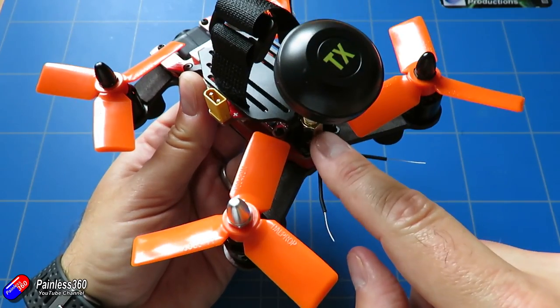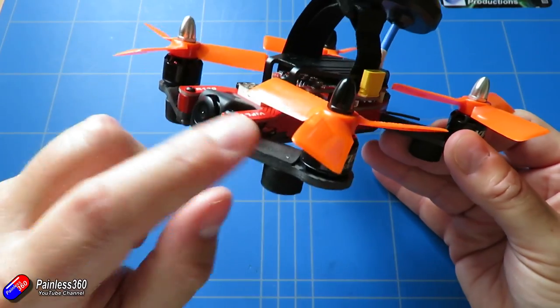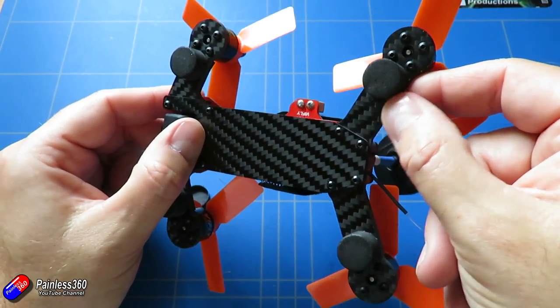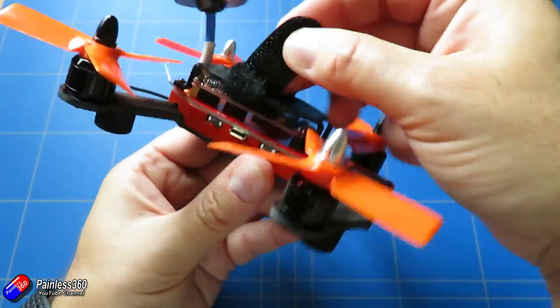There are some really nice design touches here. It's 3mm carbon fibre and the arms are quite stubby, so that 3mm has taken quite a lot of crashes and bumps and I haven't even broken a prop yet — he says, touching wood.